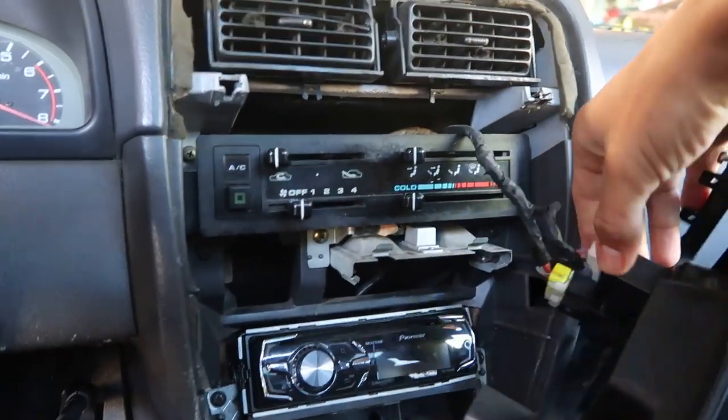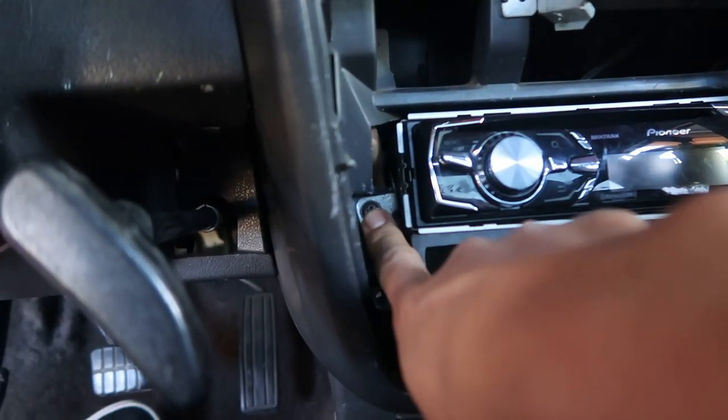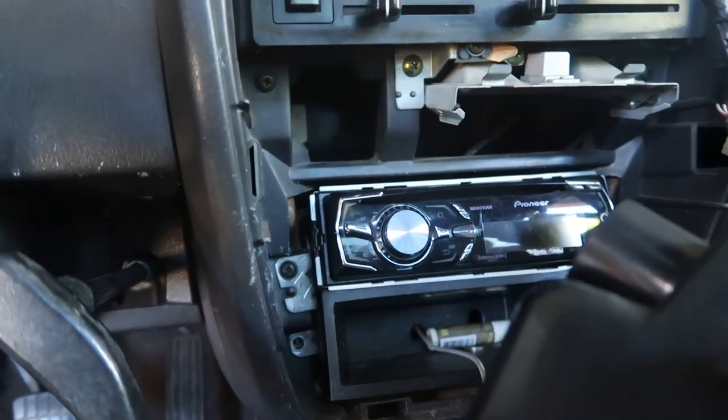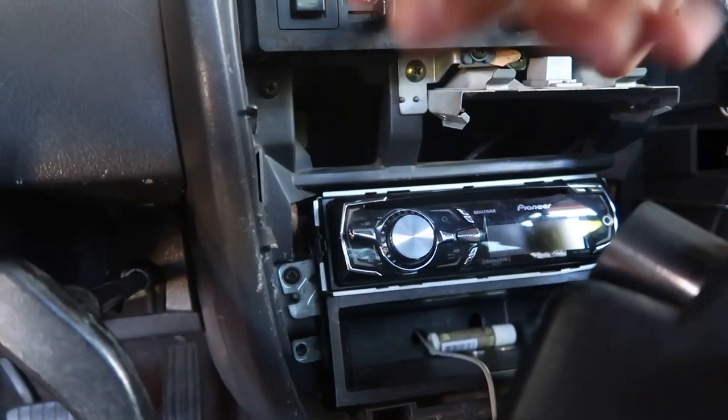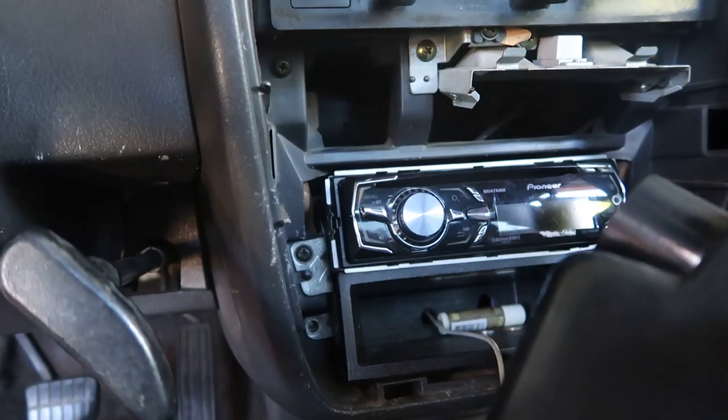Make sure you disconnect these wires. And then there should be one screw here and one there, and then this whole thing will come out. There's two more. I only have those two, but I'm going to check the wires and stuff after I take it off and see if this double din fits.